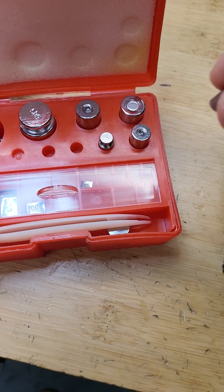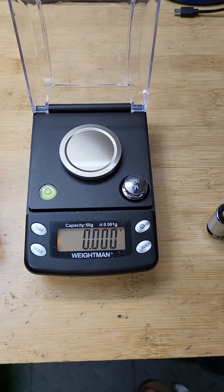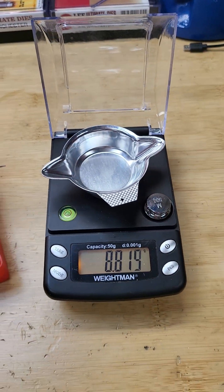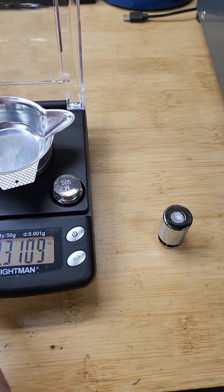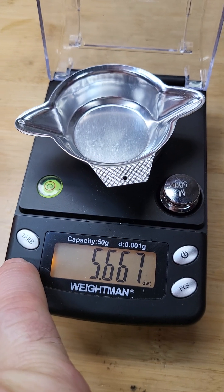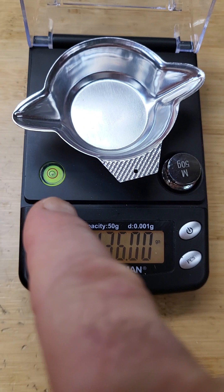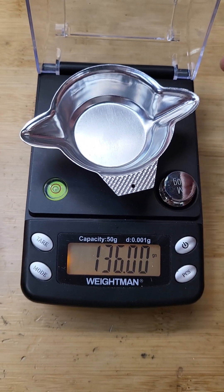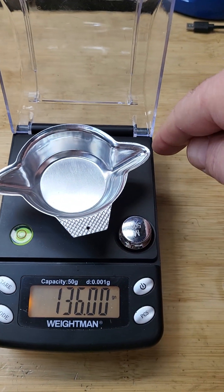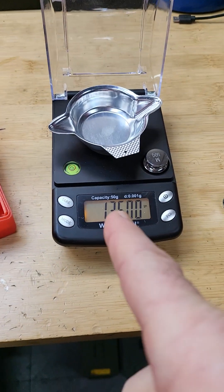These are called Class 1 weights, I believe. Now, something very important I want to show: I am leveling the scale. There is a bubble level here and I keep it leveled at all times. If you touch the scale, it should not wiggle. Staying stable and not wiggling is very important because this scale is very, very sensitive. It's best to keep it so that when you touch it, it doesn't go left, right, up, or down. This weight is 136 grains.